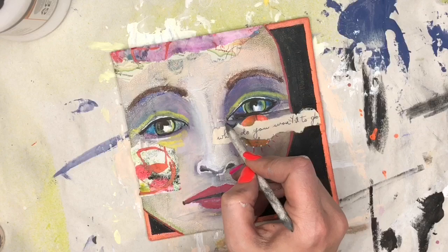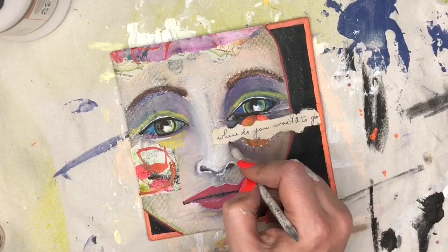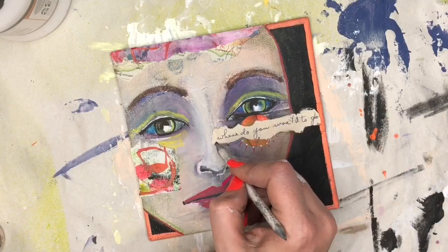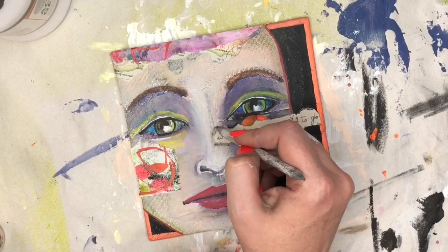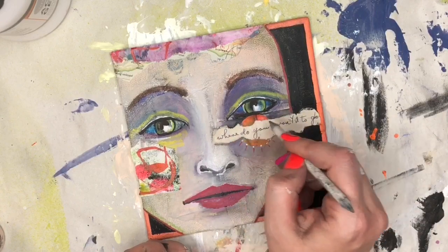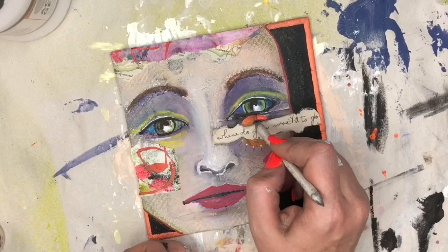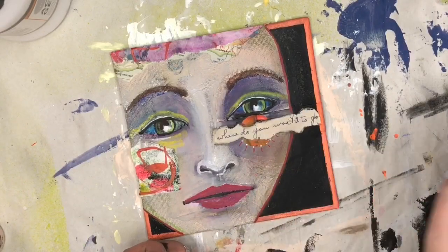I'm using the charcoal from the side of the paper on the edge of the smudger, and I'm just going around the sentiment. This is going to help the sentiment kind of get into the piece instead of just looking like it was glued on top by accident. So it'll darken up the edges a little bit and grunge it out — Erin style.